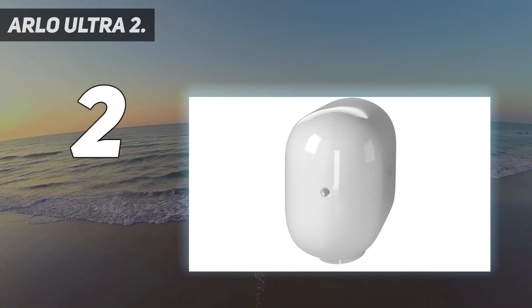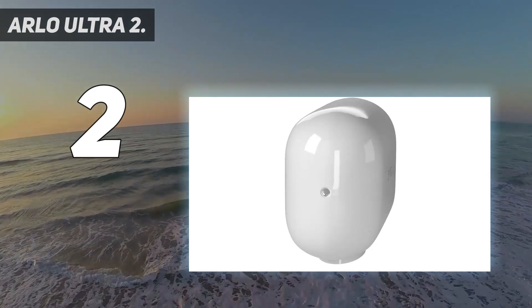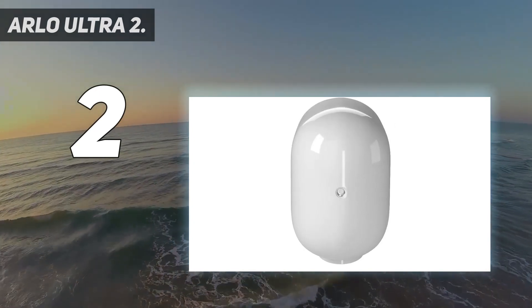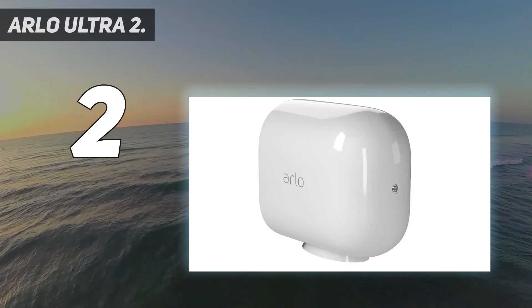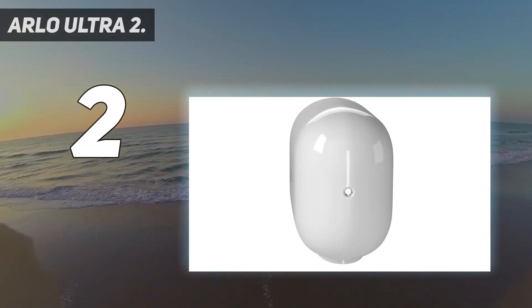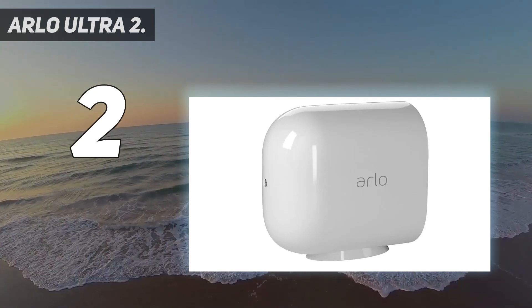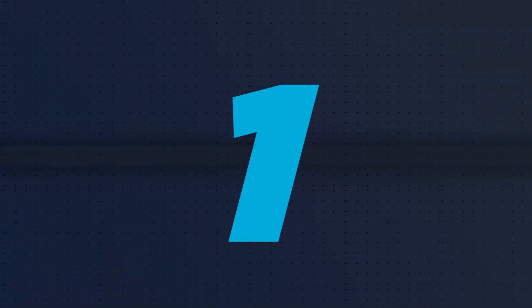Apple enthusiasts won't just appreciate HomeKit support — the charging cables are reminiscent of Apple's MagSafe, so while the promised six-month battery life seems optimistic, you can easily take the camera down or reach up and connect the cable in situ. Arlo's software also makes reviewing clips on your phone or via a browser painless. Like Ring, there is a range including a doorbell to build a complete system with.